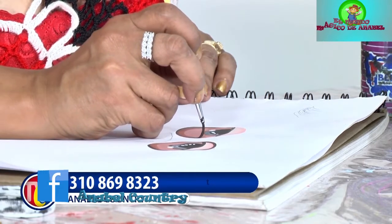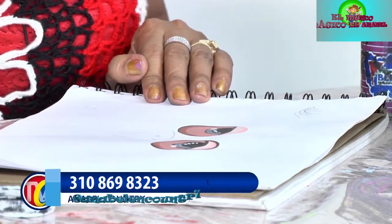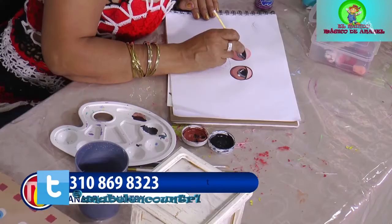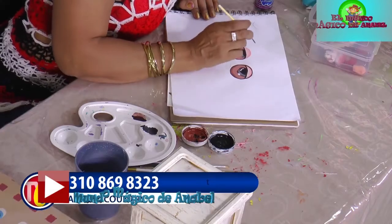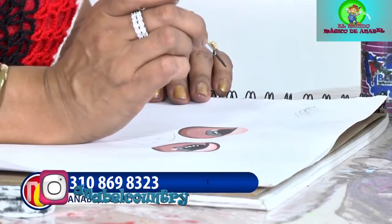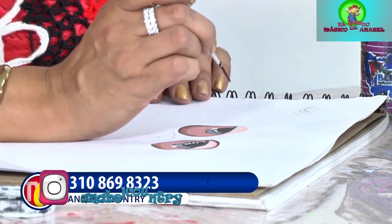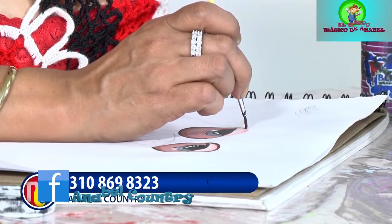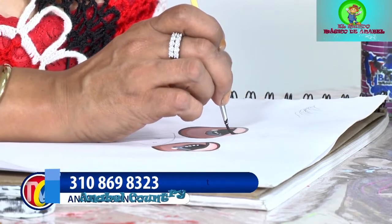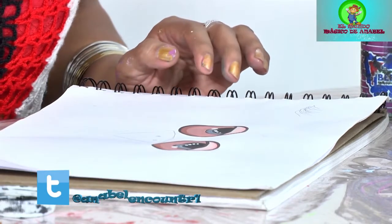Damos la curvita y seguimos subiendo. Paro porque ya se me acabó la pintura, entonces no me deja dar la curva completa. Ahora voy a dar la curva de la parte de arriba. Recuerden que es muy importante que apoyen la manito sobre el cuaderno o sobre lo que estén trabajando para que dé el contorno completo. De lo contrario, nos va a temblar la mano y no vamos a poder sacar nuestro óvalo completo.